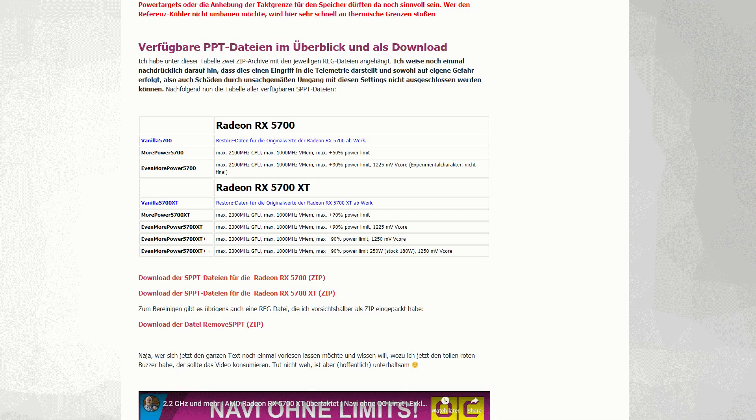He applied the power play table through the soft power play table mod via a registry mod to the 5700 XT, and was able to get insane overclocks — pushing the power limit up by about 95% and getting upwards to 2.2 GHz on the 5700 XT. He did it on water and doesn't recommend doing it on air, but with the 5700 it ran a bit cooler anyway, and the clocks were very conservative out of the box. Power play tables were available for this card.